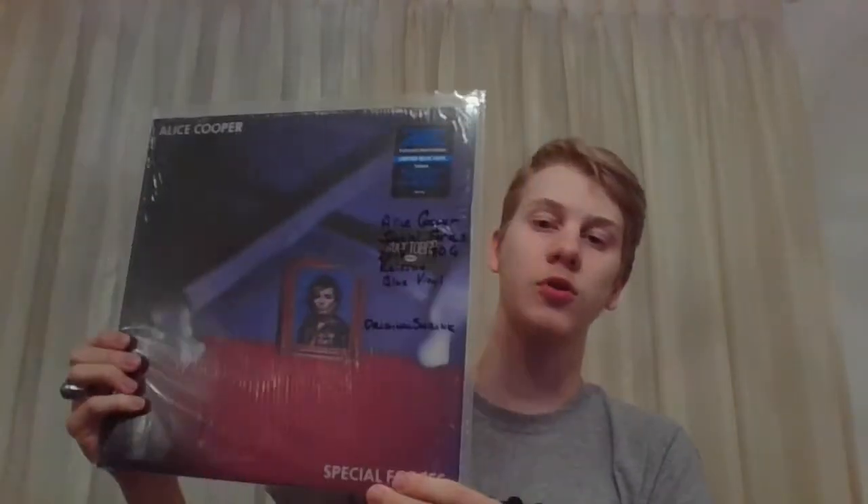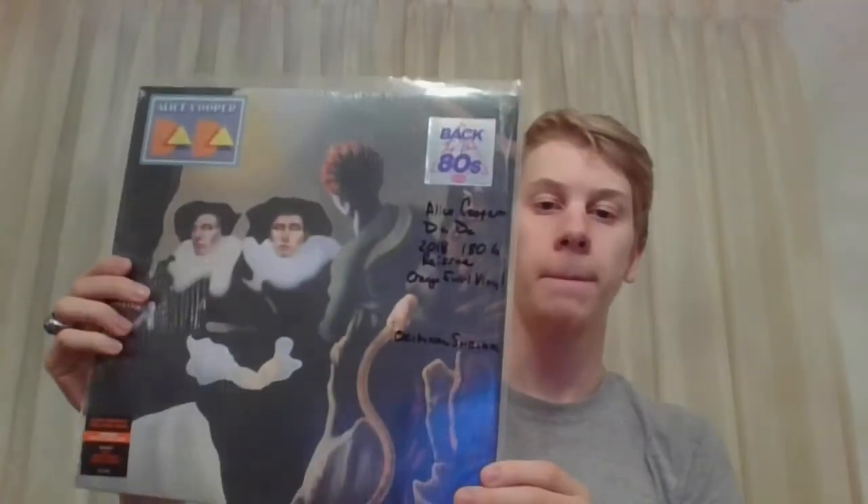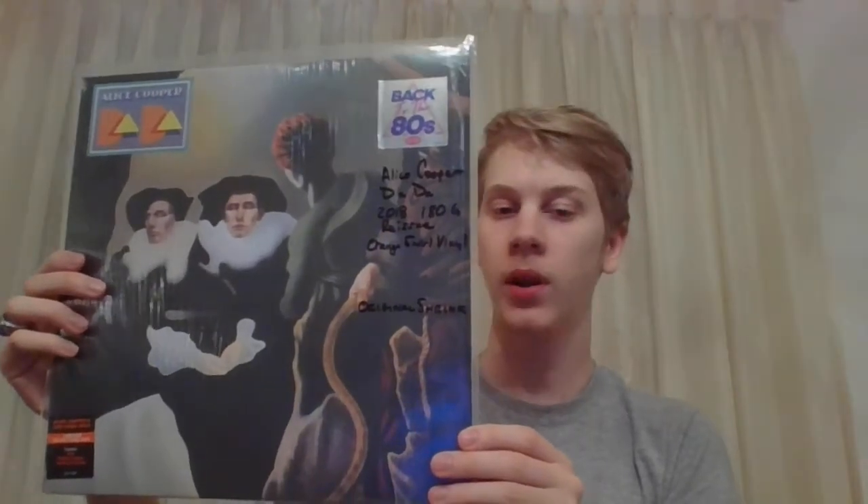Next is 1982's Special Forces. This is on blue vinyl, also 180 gram. Next is Dada, also 2018 180 gram, on an orange swirl vinyl. Very, very underrated album.